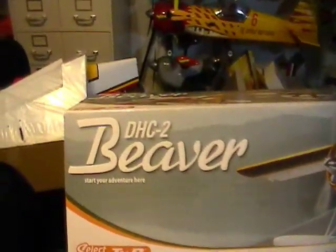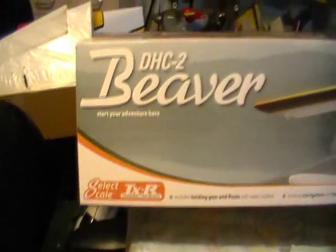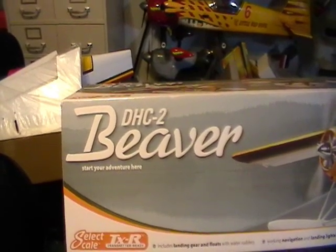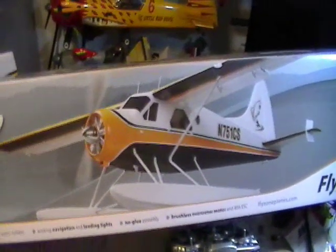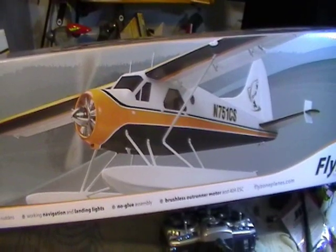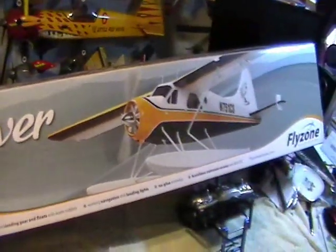We'll unbox it and I'll try to get it together and maybe do the maiden flight on it tomorrow. What we have here is the Flyzone DHC2 Beaver. It's a TX ready model. They have a ready-to-fly model with a radio, and they have an RX ready, receiver-ready model. But I've got the TX ready model because I have the Anylink on my radio. I've been eyeballing this plane for a while. It is Styrofoam, it's got a 59.5 inch wingspan, and it comes with the floats and landing gear.